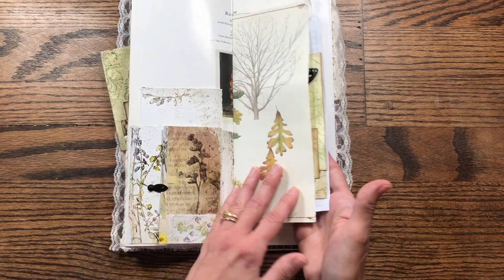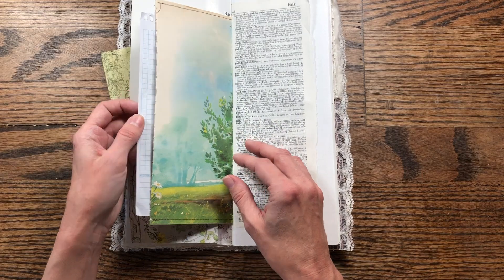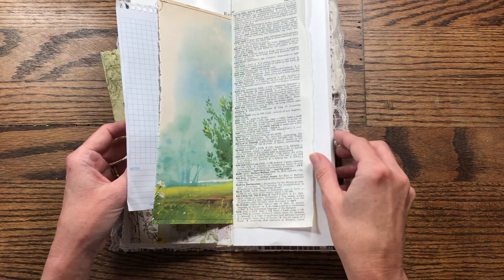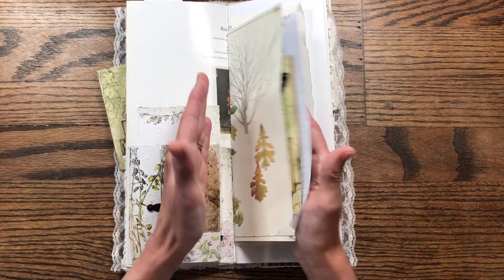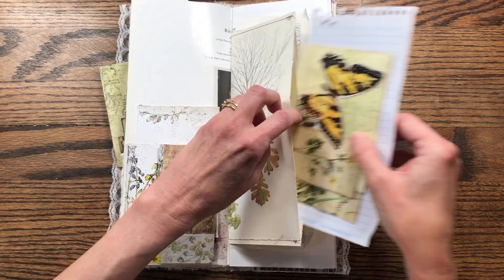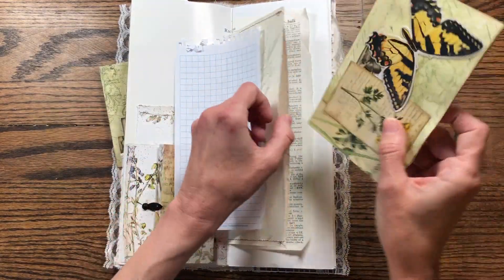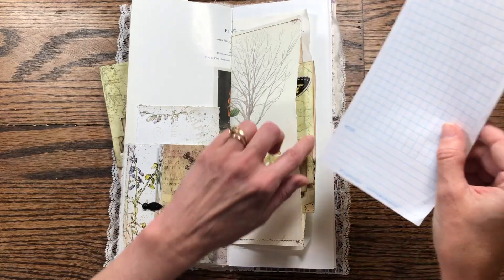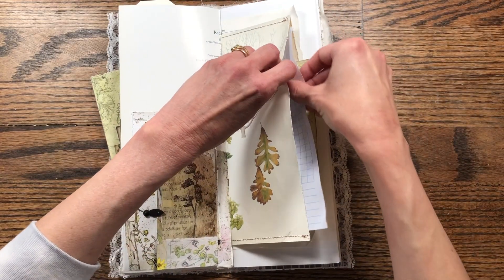And then here was the center area of the book. I just sewed these two pages together — it was a nature book — to make a pocket. And then I've just put another one of those journaling cards in there, like I showed you before. And I've put a piece of graph paper down in there as well. So that is that pocket. And then I have a dictionary page and some more of that graph paper.